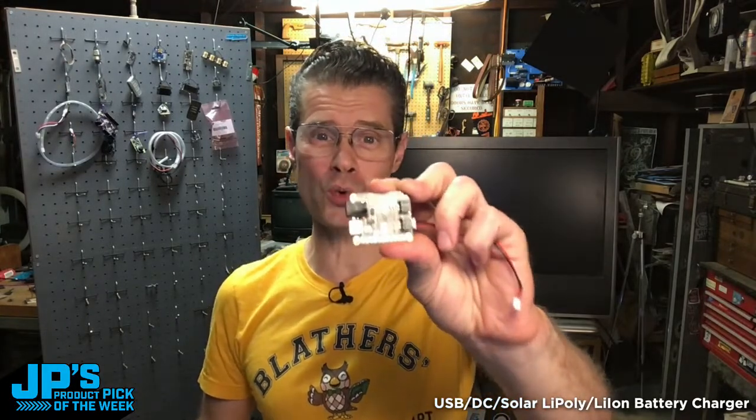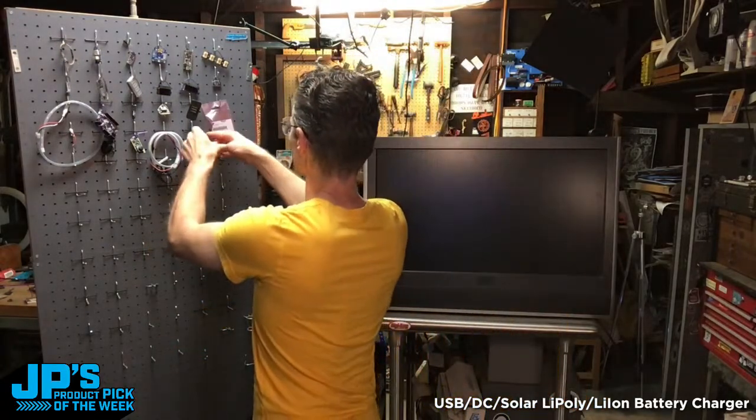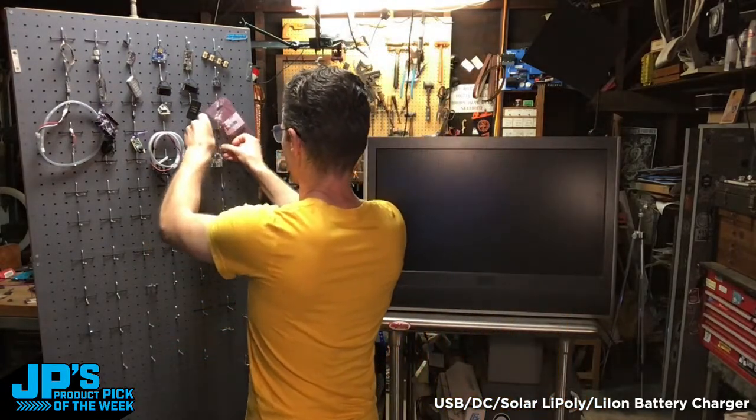Product pick of the week: the BQ24074 universal charger with DC, USB, and solar. That's going to do it for another episode of JP's Product Pick of the Week. Thank you so much for tuning in. Please tune in tomorrow for 3D Hangouts and Show and Tell, Ask an Engineer after that, and on Thursday I'll have my workshop show. Friday we'll have Deep Dive with Foamy Guy. Thanks everyone for stopping by — I'll see you next time. Bye-bye.